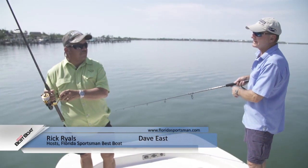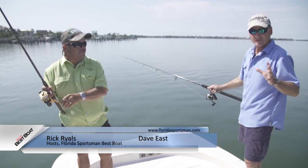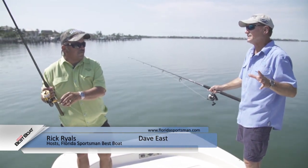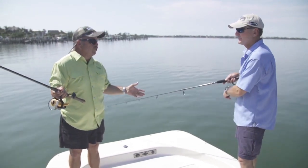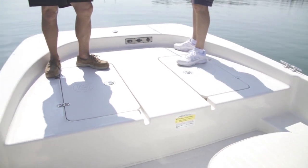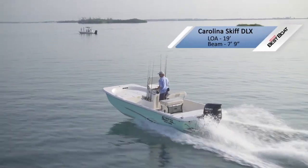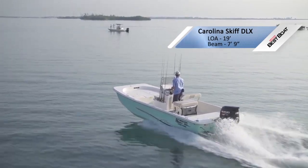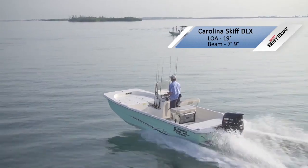All right Rick, this is the Carolina Skiff 198 DLX, and even though it's the smallest boat we brought out here today, it still has all of the features you need to be a really good SUV. To start with Dave, look how comfortable two of us are up here on the casting platform — we got all the room we could ever use. We could put a third person up here and cast with us. You could not do that with a V-bottom boat. That's one of the advantages of having a hull like this, and this one is a tunnel hull.